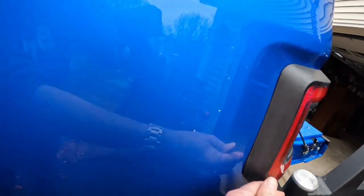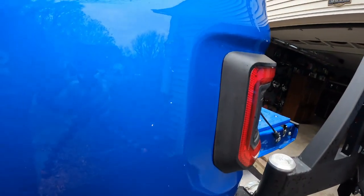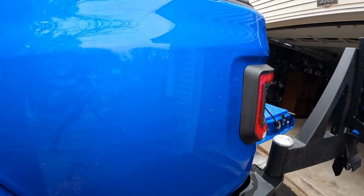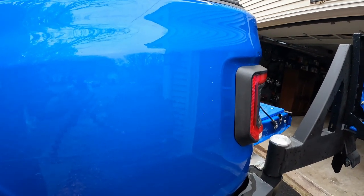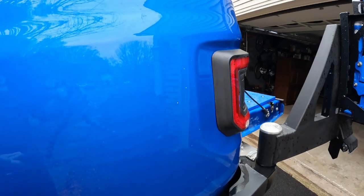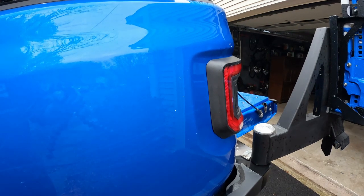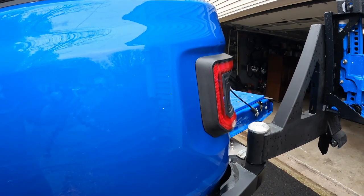There might still be a little gap here, a little gap along the top. It does seem to have gotten a little closer there, so I think that's fine. The gap didn't bother me anyway, but I think that is an easy fix. So I'm going to go ahead and do the other one and call it a day.